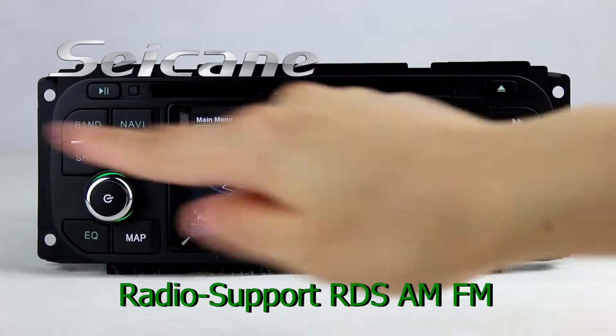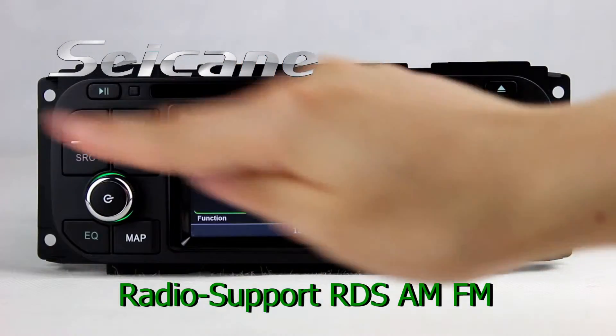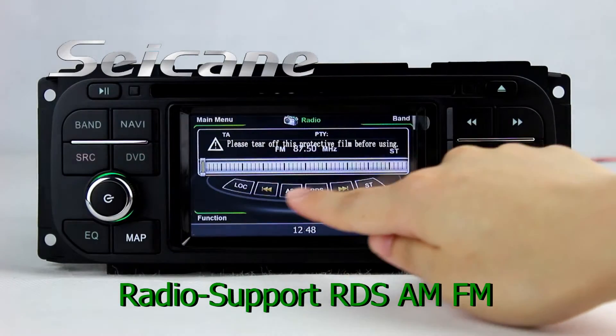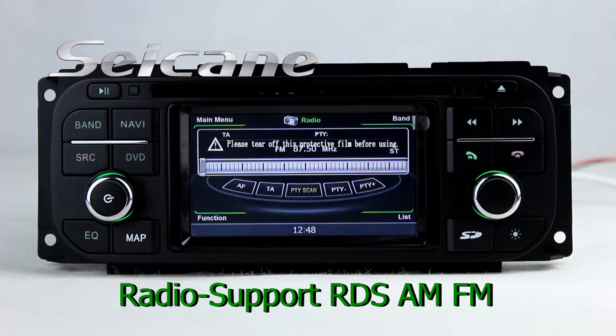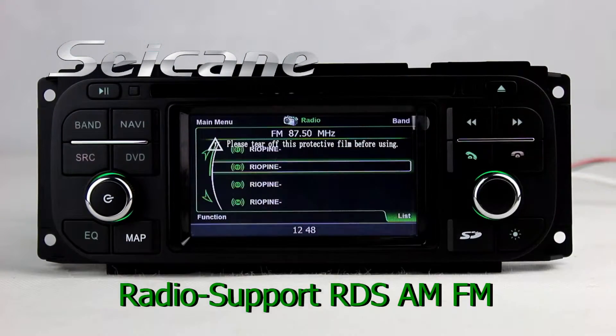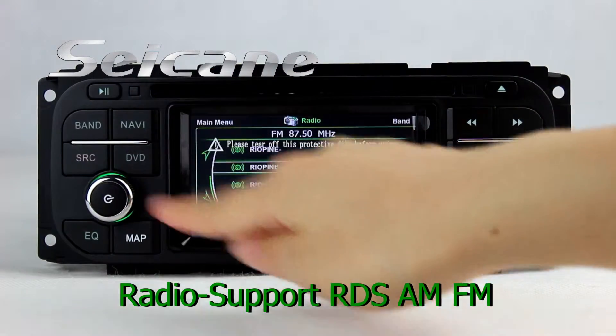You can listen to radio by selecting channels manually or automatically. It has AF and TA function. It supports RDS, and you can select channels by program times. You can shift radio to stereo status and listen to local radio stations. It supports band AM and FM.